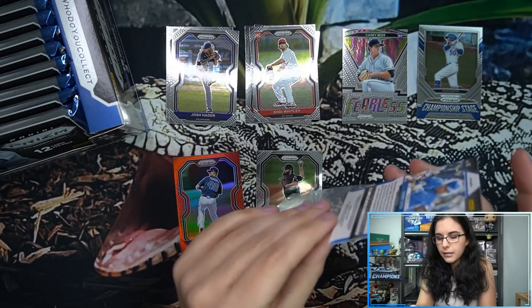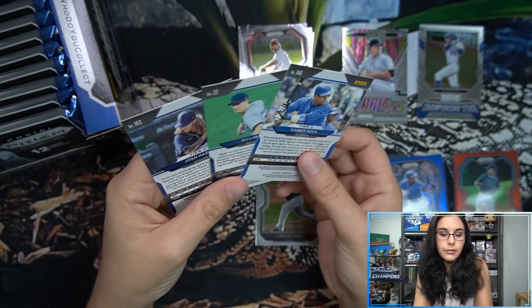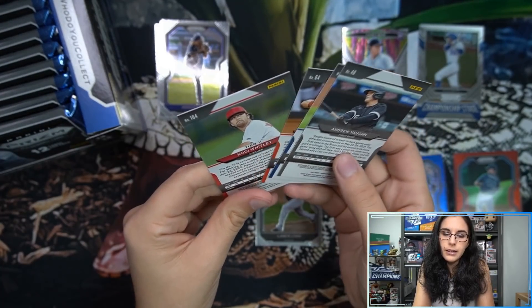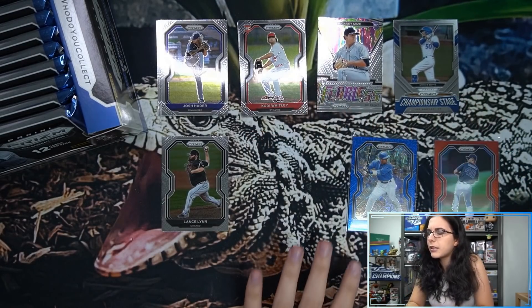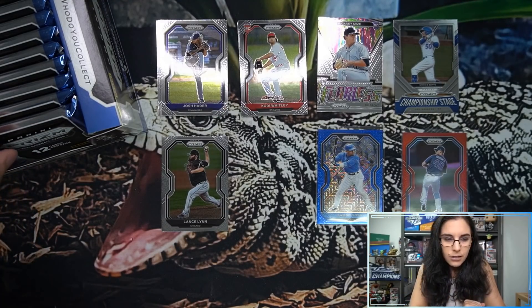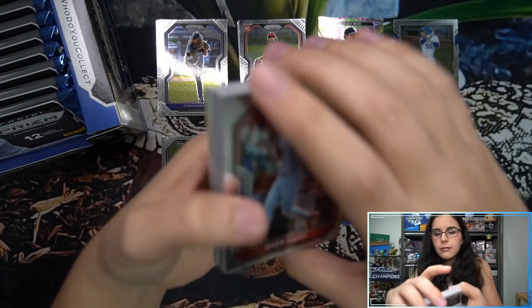We also have a Championship Stage insert — Mookie Betts. Sleeving up the prisms: the blue mojo is numbered whereas the red is not, so I'll have a numbered and unnumbered prism pile. Checking the base cards — let me keep Tier 3 off to the side and check the backs of packs. Numbers 1–100 are Tier 1, 101–200 Tier 2, and 201–250 Tier 3. Not a hot box — only found those two prisms in that pack.